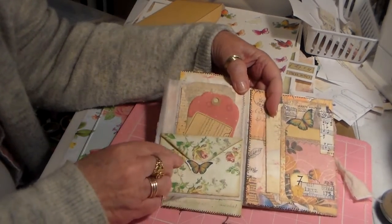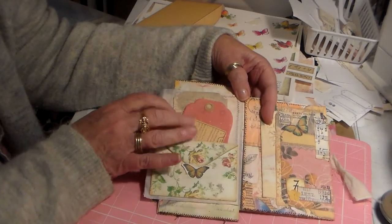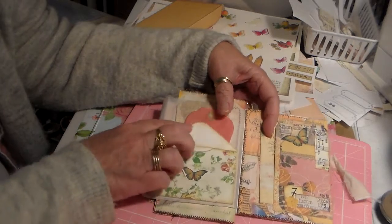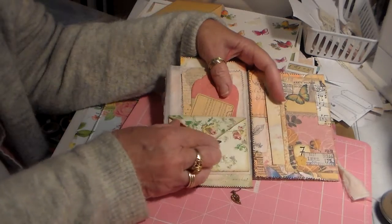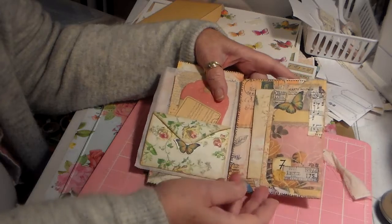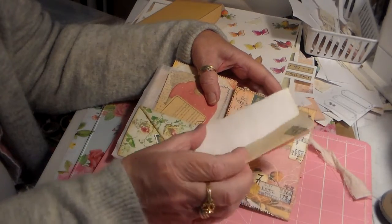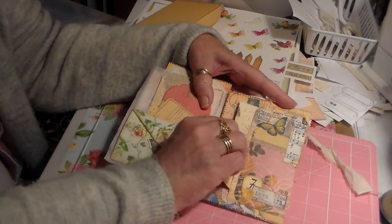Over here — this was in there — and some of the butterflies. Some of this stuff is out of my stash, but I think the other two pieces are in the freebies. This will open up for you and you can write in there, and it just tucks back up under the butterfly. There's a pocket right here with just a piece of paper in it that you can write on — it just tucks back in there.